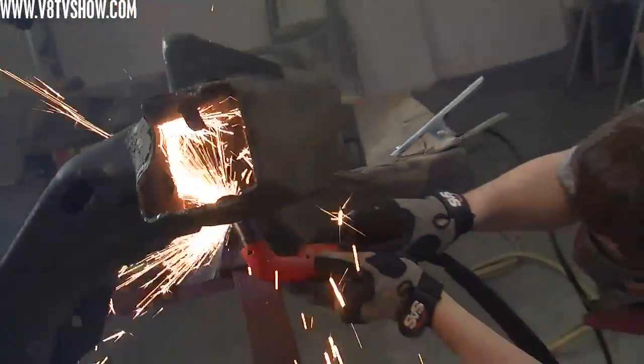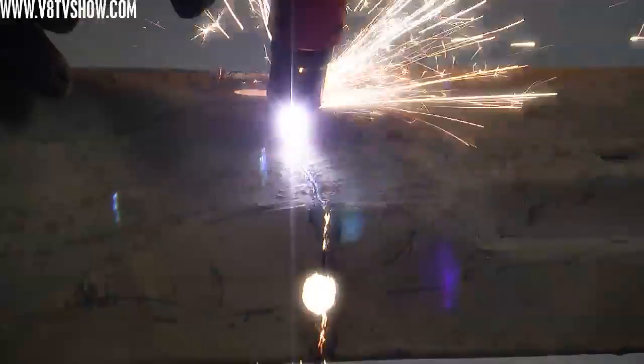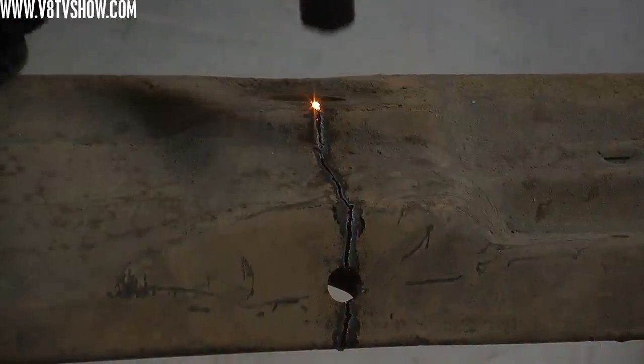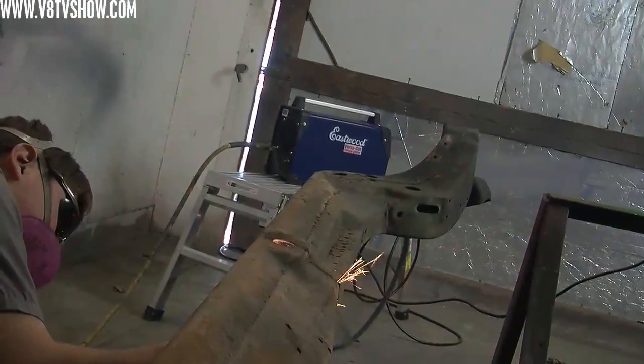You also need an air compressor, because the plasma cutter runs off compressed air and electricity to form the cutting device. Other than that, you just need some basic safety equipment. The project we used it on was a car frame we weren't going to be using anymore.